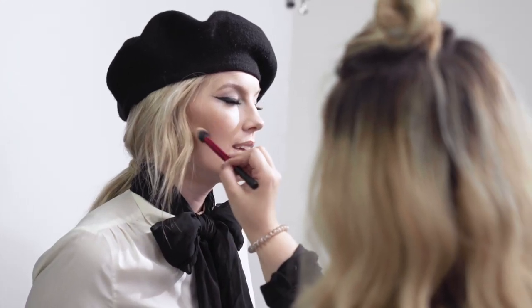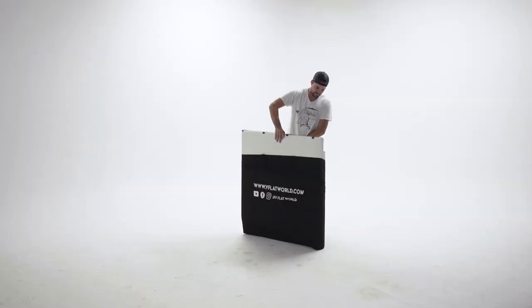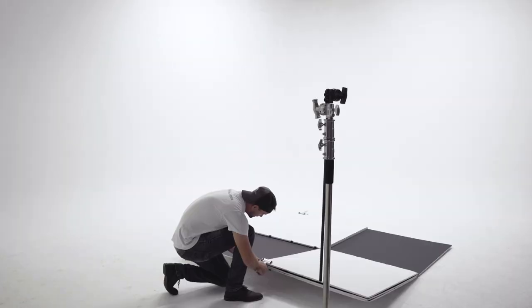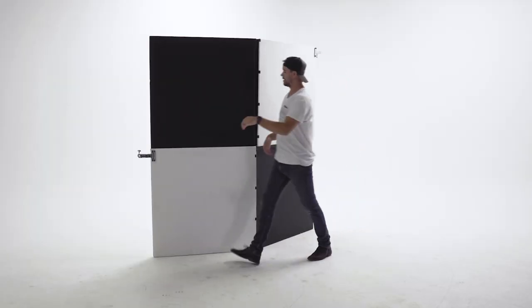My goal for this shoot was to create a unique image that had depth — not only with the wardrobe and makeup, but also the scene we were shooting in. What better way to create a unique image than to build the whole set from scratch? I knew I wanted to shoot with a lot of black and white and a pop of color, so I decided to create a checkerboard background with a couple of V-Flat World foldable V-flats to give the background the contrast I wanted.